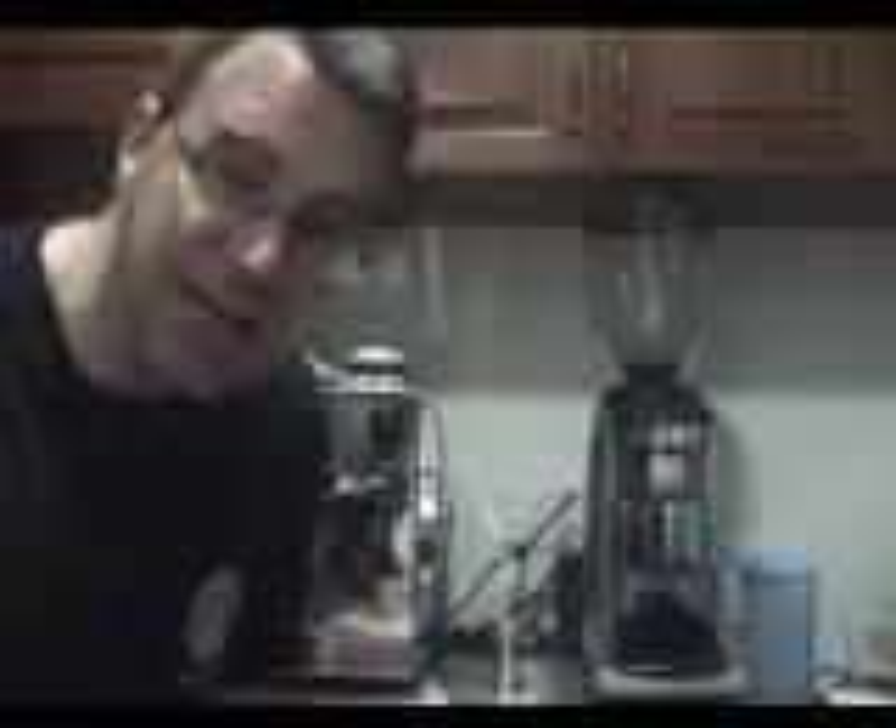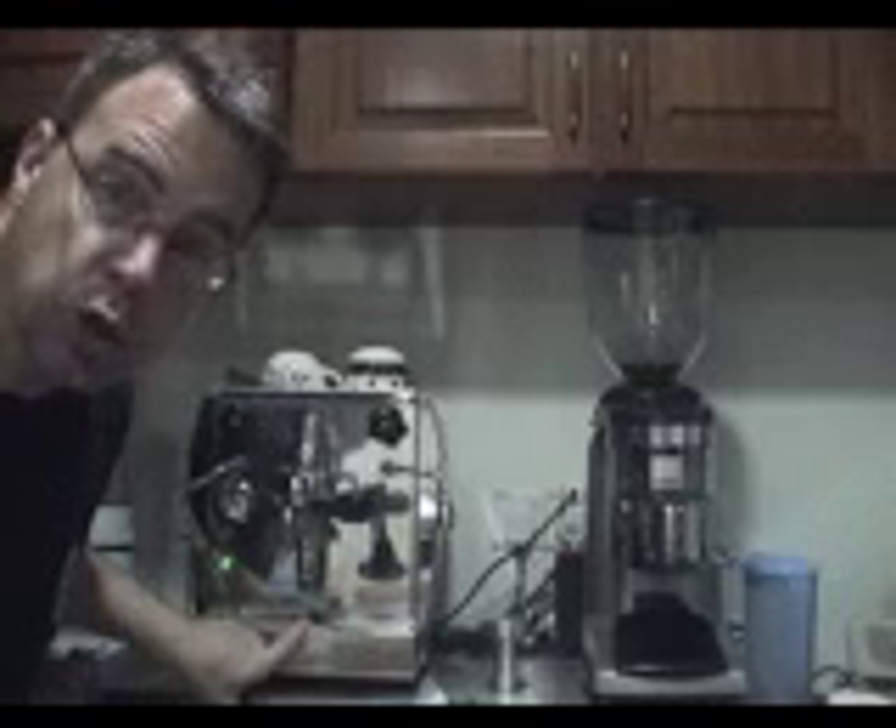Here we have the coffee-making setup. Most importantly, a good grinder — it has to be a fine consistency, but a constant consistency. Now, the next thing: the espresso machine.